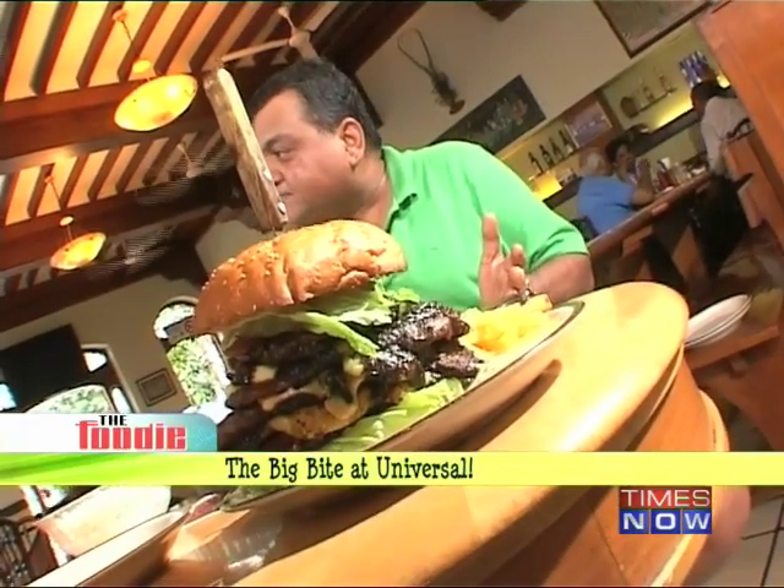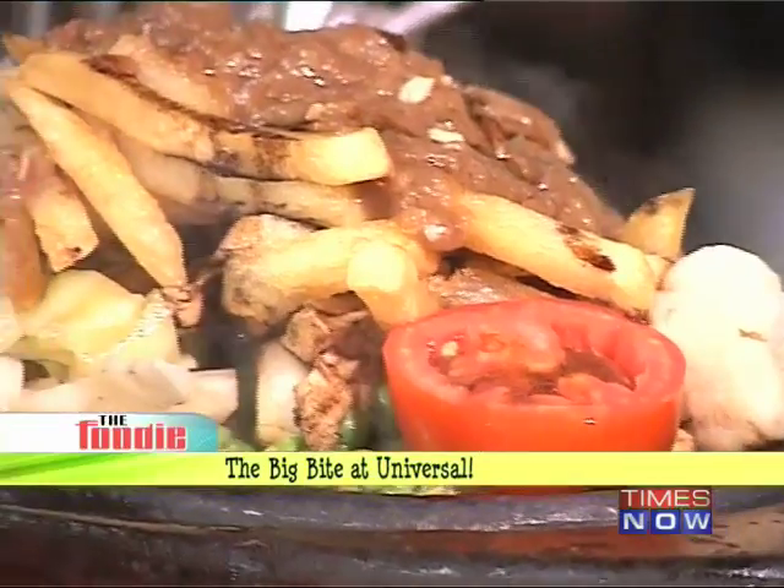And we've got this sizzler — a garlic chicken sizzler. I'm going to first start with this.